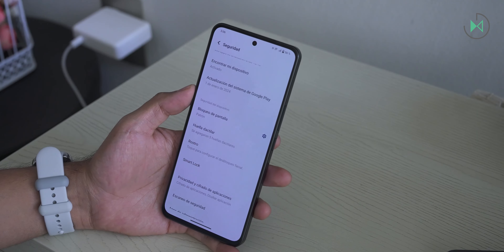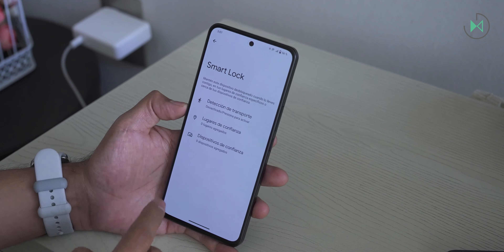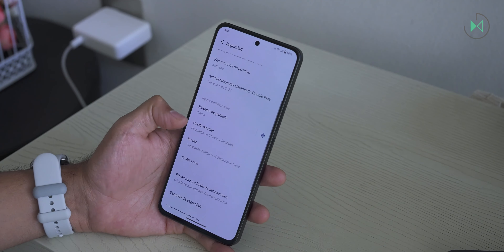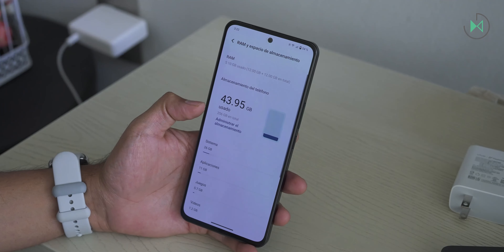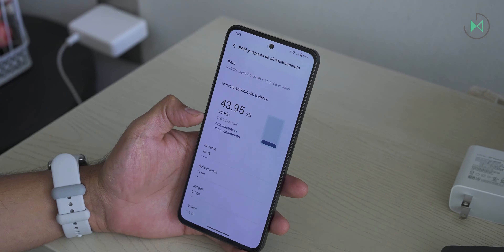It's also going to give you, through software, good security options including app locking. It also allows you to clone apps and even isolate them in a secure environment, so in that sense I think it will satisfy a lot of users. It also has good storage and RAM. Those are considerably good features — you have plenty of space to store all kinds of documents, photos, and more. With that RAM memory, you will definitely be able to open many applications at the same time.